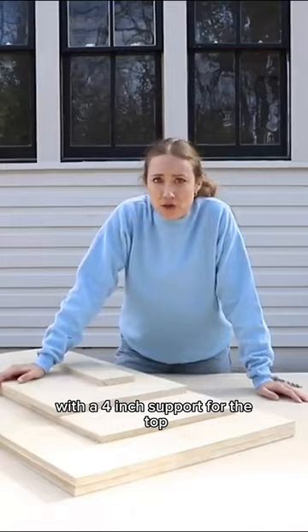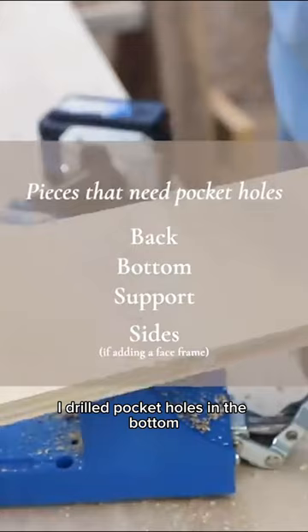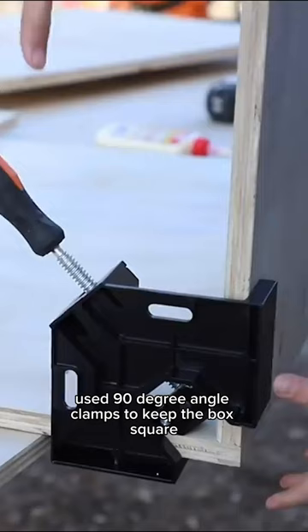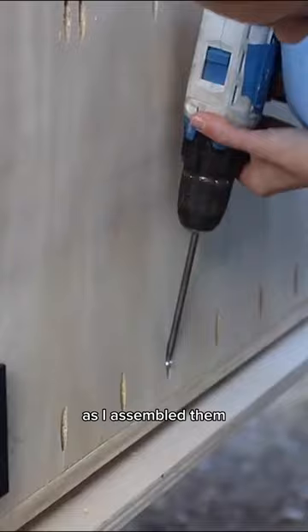With a four-inch support for the top, I drilled pocket holes in the bottom, back, and top support pieces. I used 90-degree angle clamps to keep the box square as I assembled them.